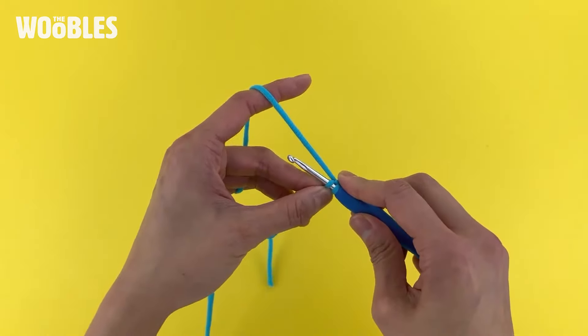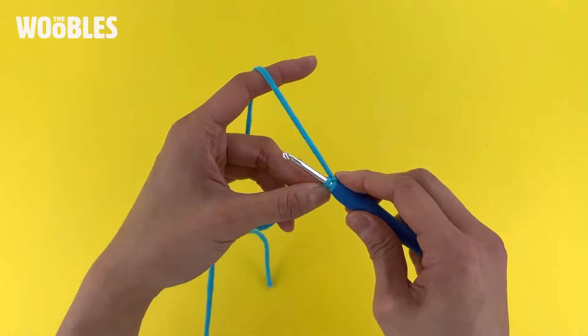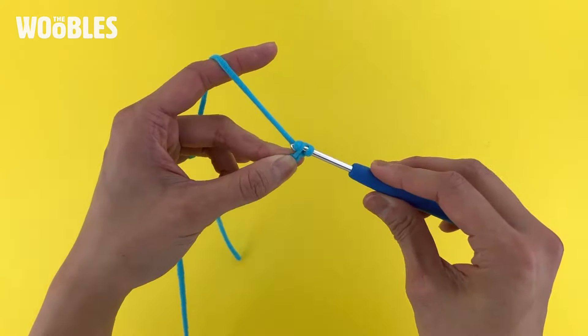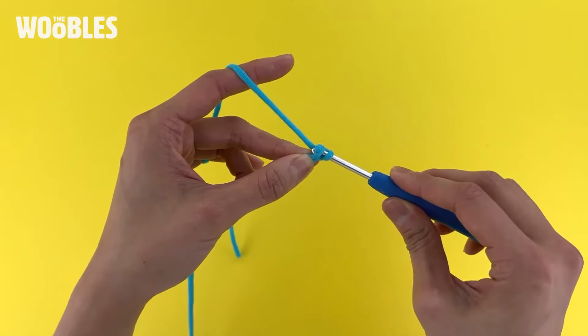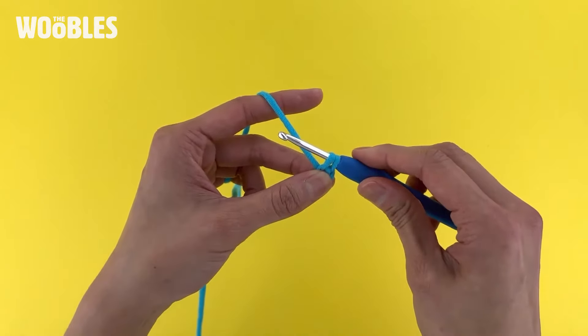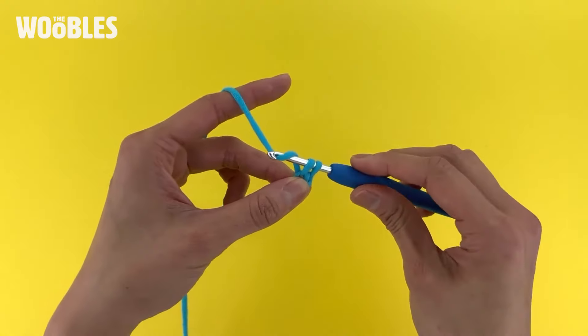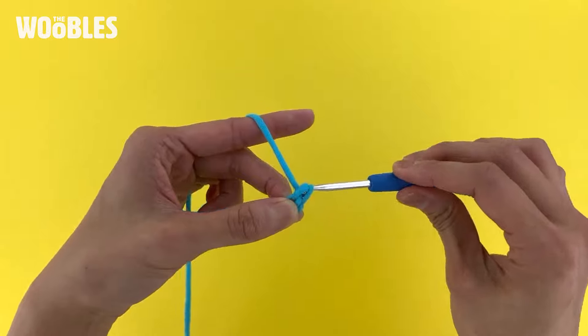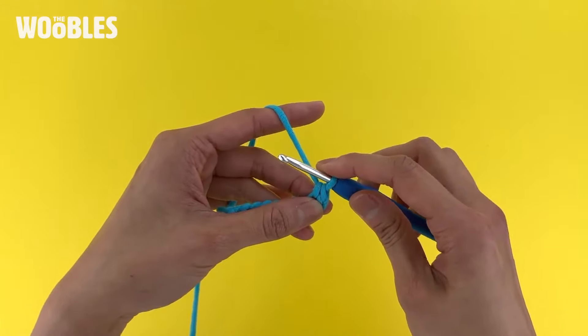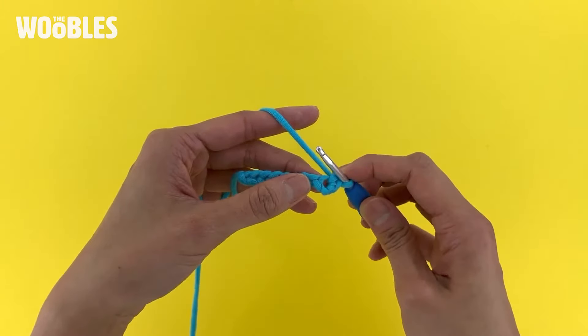Then if you're going to make a single crochet stitch, do it like normal. That is just a yarn over and you pull that through only the top loop of that V so that you have two loops on your hook. Then you yarn over again and pull it through both loops on the hook, and there you have completed your first single crochet stitch in the second row of your piece.